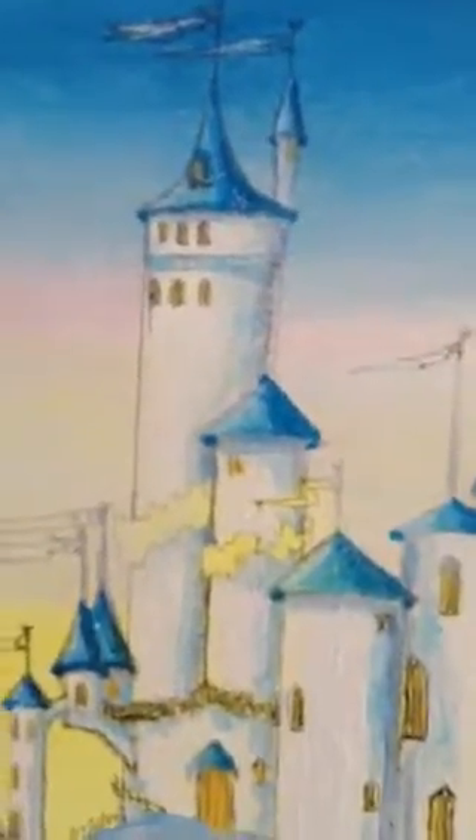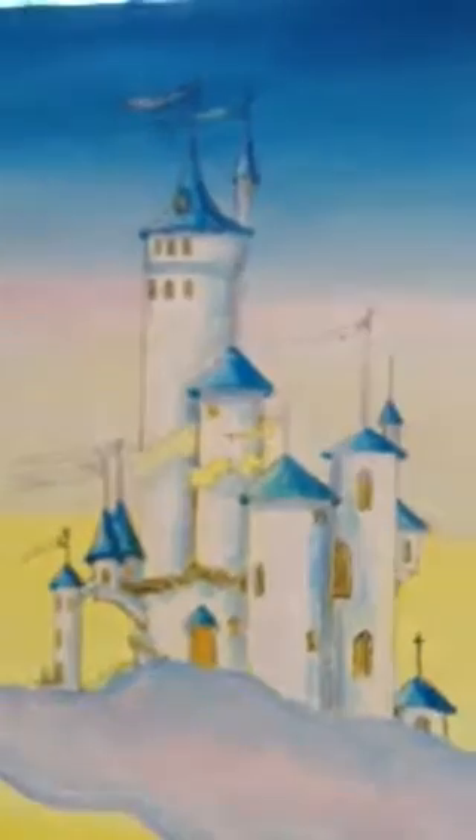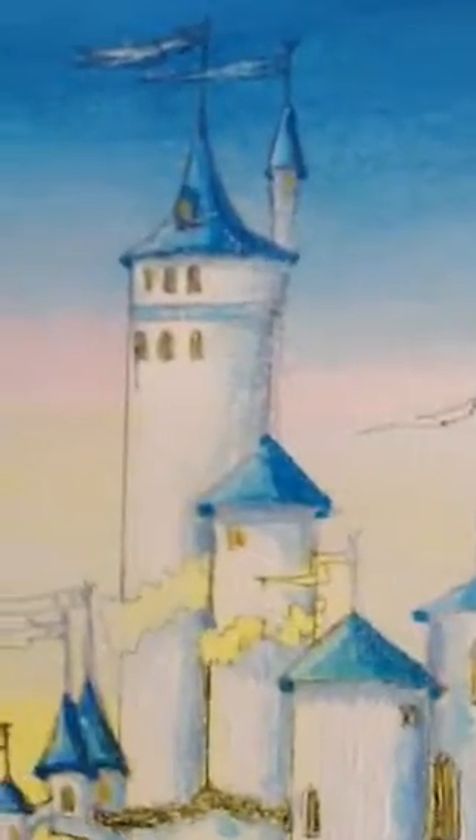Hey there, welcome back to Free Art Lessons with Renee. Today we are on how to paint the castle. And what I did for resources, I looked on Pinterest at photographs of castles, Disney castles, and I collected a bunch.